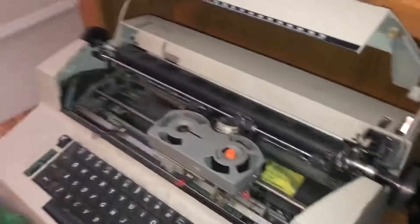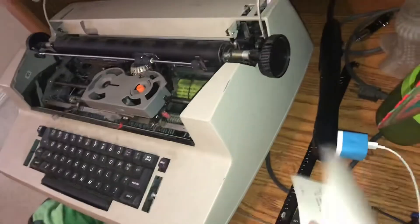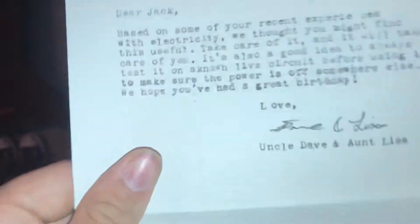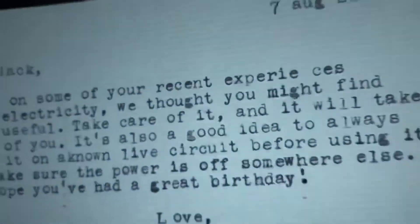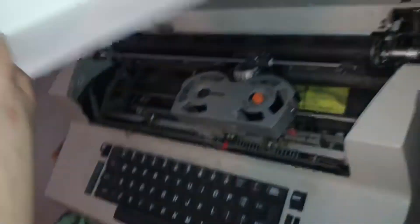We're back with more typewriter shenanigans. This time I received an electrical tester for my birthday from my uncle, and he typed the note on a typewriter. I'm gonna make it look kinda legit by putting this in there, and I also want to make it legit by putting the key switches on here.